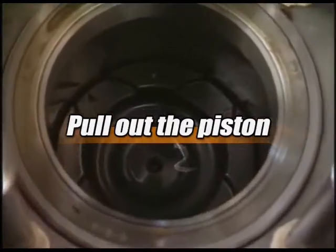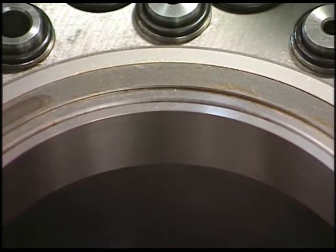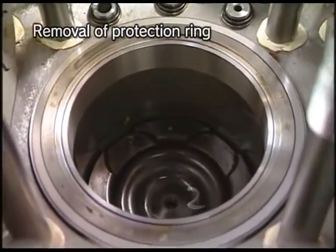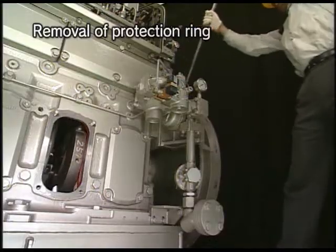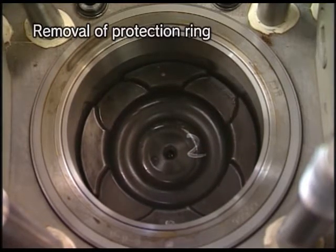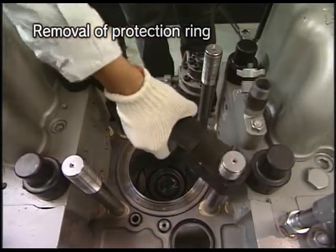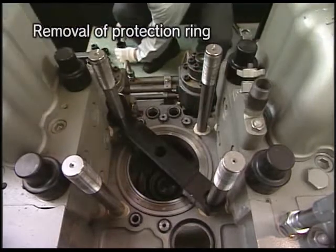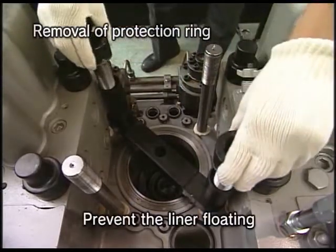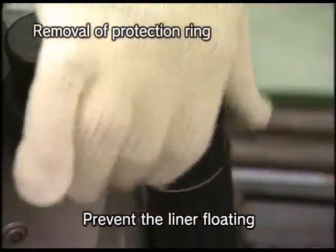Leave the cylinder head open beforehand. Remove the protection ring before pulling out the piston. Turn the flywheel and set the piston at a position of about 80 to 90 degrees before TDC. Attach the liner supporting tool and spacer, and fix them with the tightening nuts of the cylinder head.